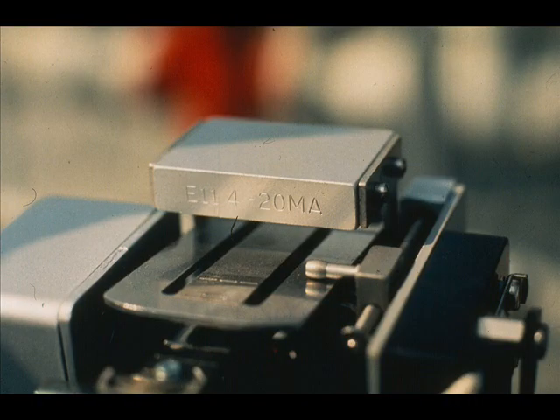The operation of the 4 to 20 milliampere transmitter is the same as the 10 to 50, except that the 4 to 20 operates with lower DC voltage.